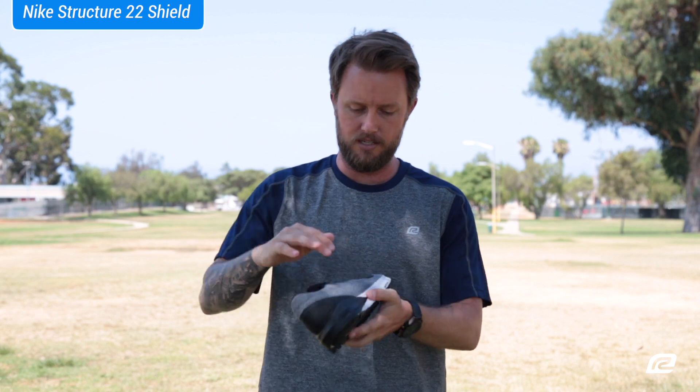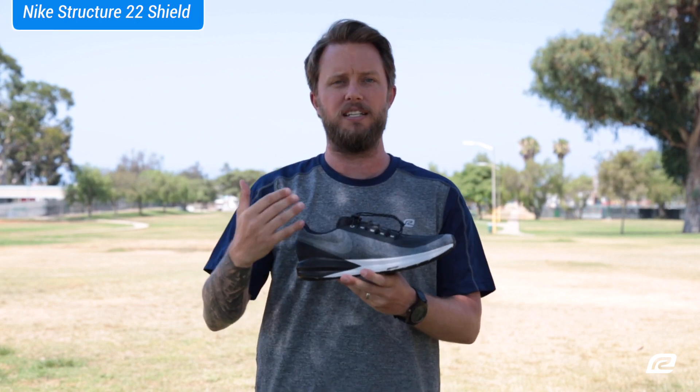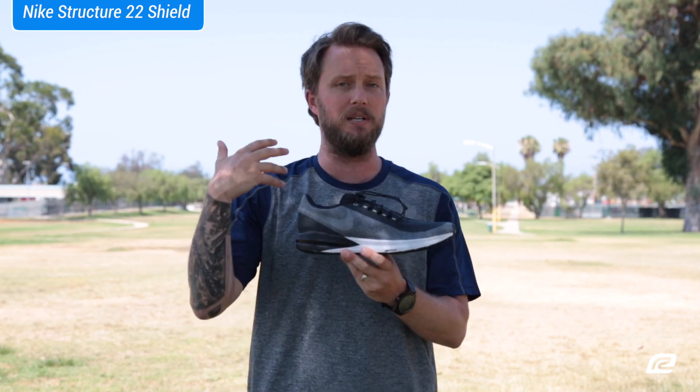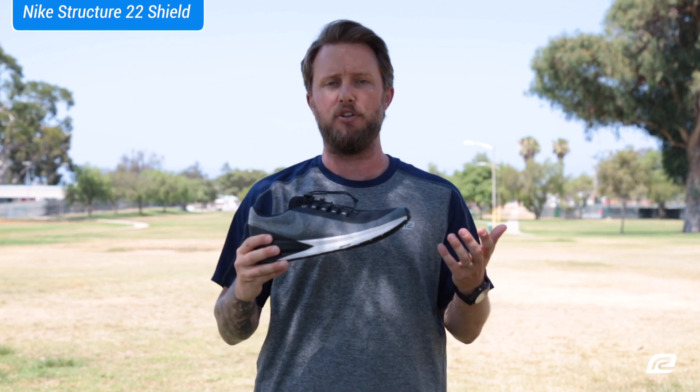All this gray material here — that's all the reflectivity. So if you're running at night or running in the rain at night, this is a great shoe for you because you'll be seen by cars. You'll never be passed up, so it's safer out there on roads.